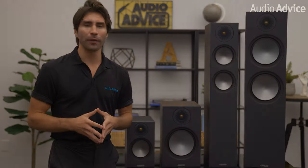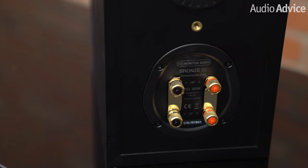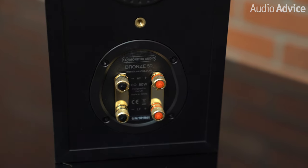On the positive side, other companies really could learn from how Monitor inserts the banana plug covers. The EU makes all speaker companies put little plugs in the banana holes to prevent people from confusing them with an AC outlet. Most plugs are pretty hard to get out, and yes, you may only have to do it once — but Monitor puts posts on the plugs, which makes it super easy to get them out with a regular pair of pliers. A nice touch.